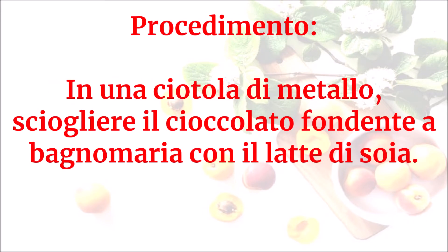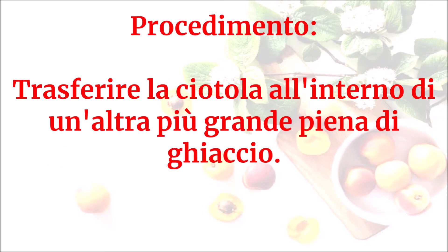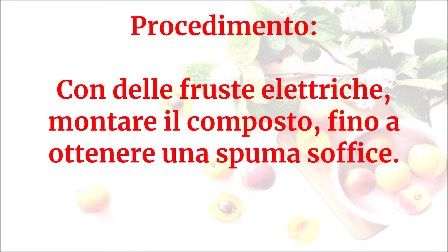In una ciotola di metallo, sciogliere il cioccolato fondente a bagnomaria con il latte di soia. Trasferire la ciotola all'interno di un'altra più grande piena di ghiaccio. Con delle fruste elettriche, montare il composto fino a ottenere una spuma soffice.